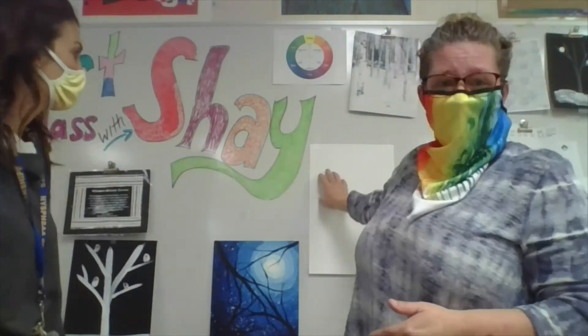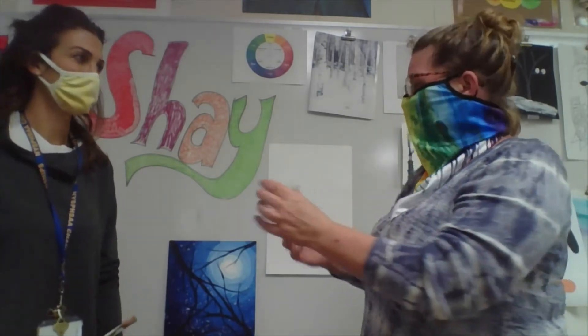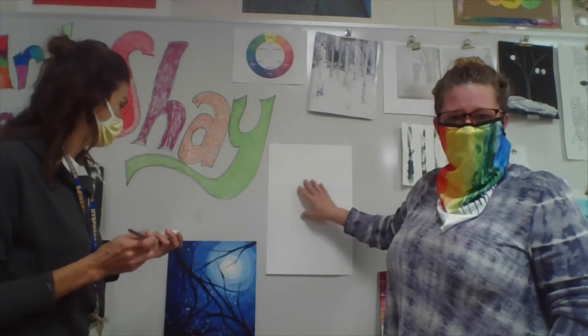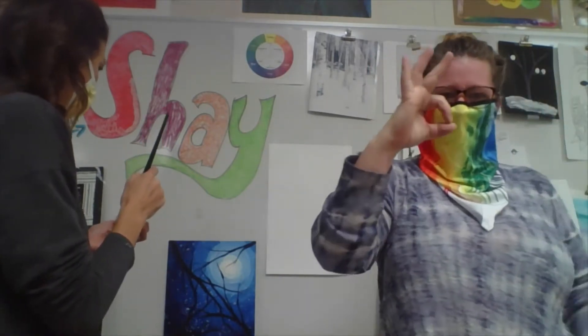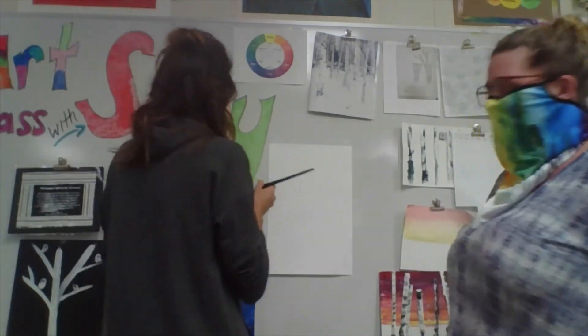Here is her paper, her brush, and her white paint. The first thing she's going to do — anywhere on this paper — is make a white circle about the size of a quarter, or like when you make that sign. That's about how big. Anywhere on the paper you want.